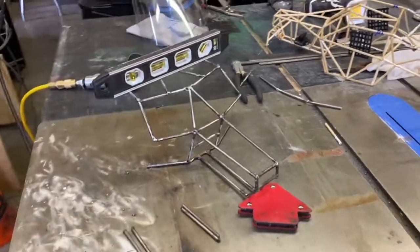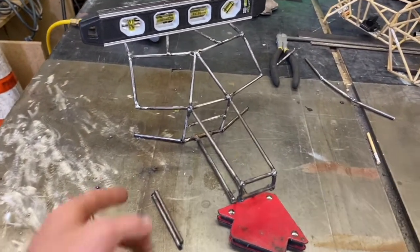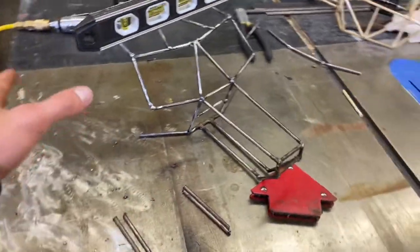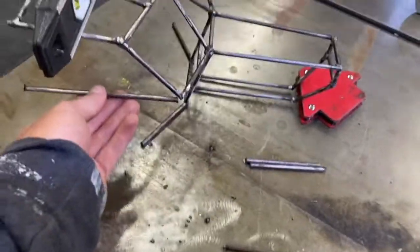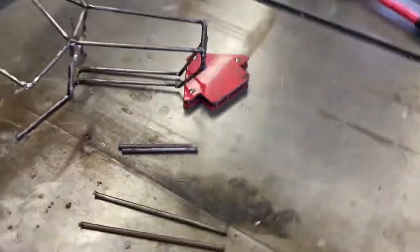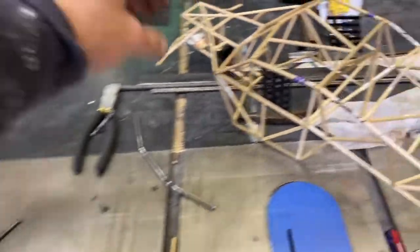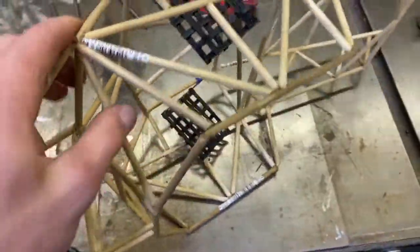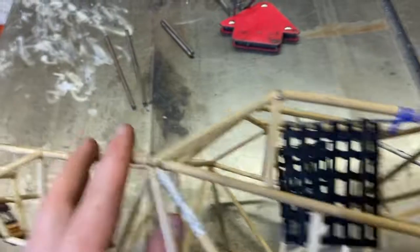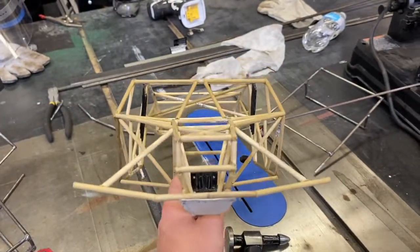This morning I decided to weld up the firewall area and some of the door — just the main supports, these long ones here. I already mocked them up. For today I'll only do the main supports, then re-measure all the inside supports. I can see that the passenger side — the right side — is just a little bit out, because I was rushed.